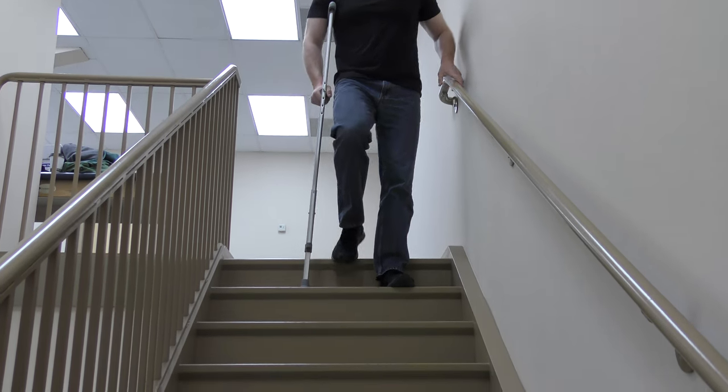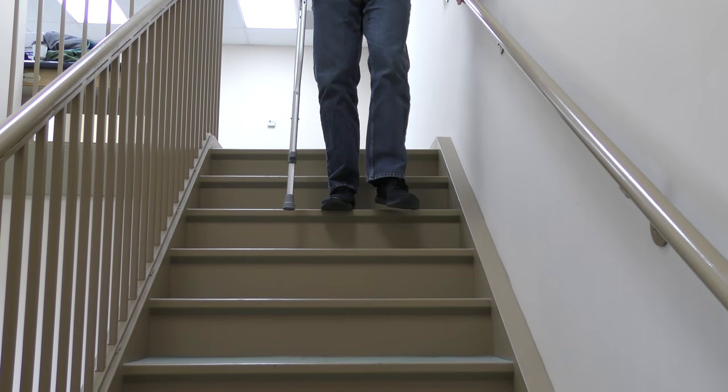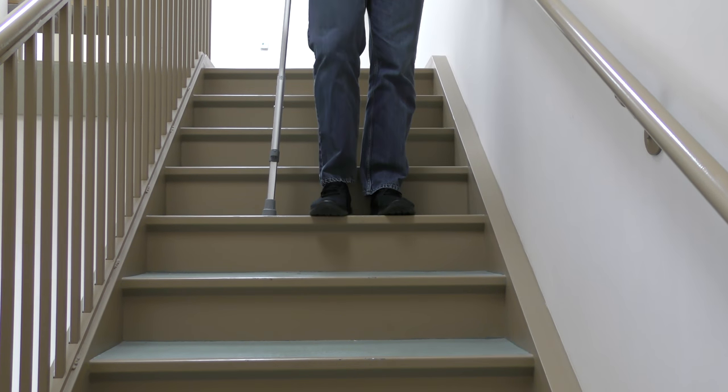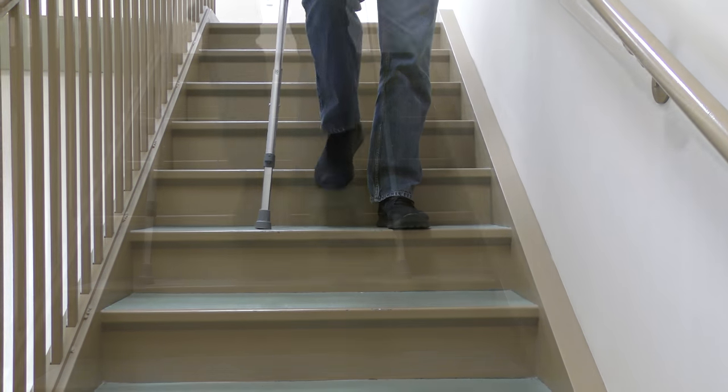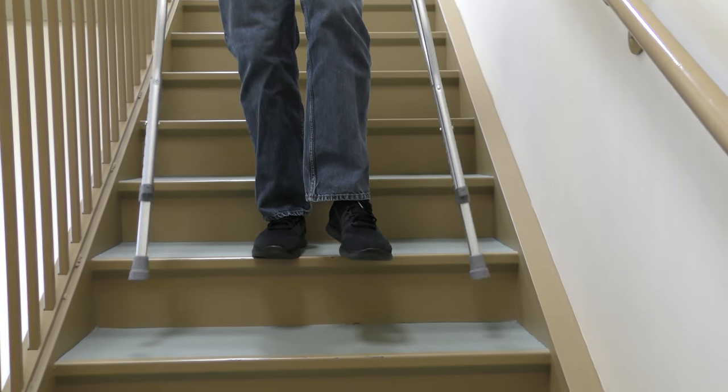You may or may not be able to weight bear on your involved side. Remember to always hold the rail. Be very careful if using two crutches and no rail.